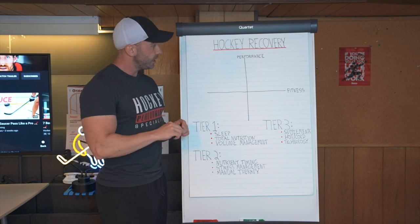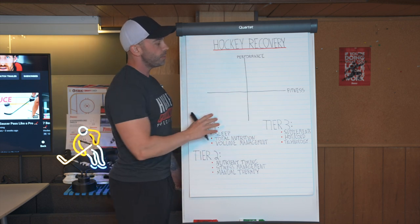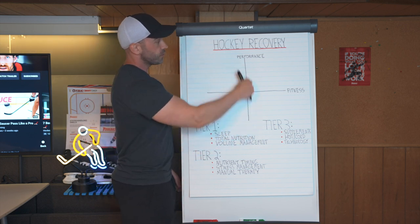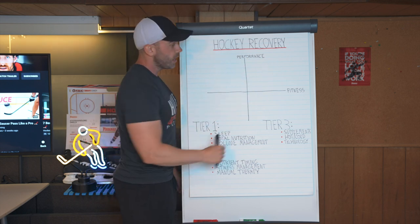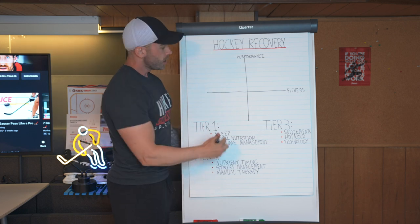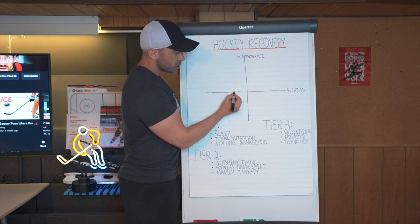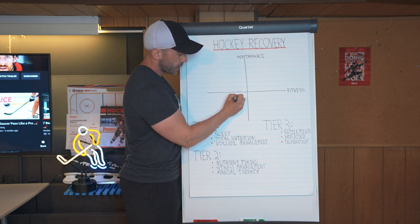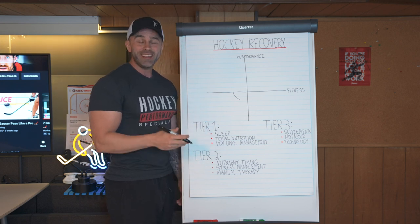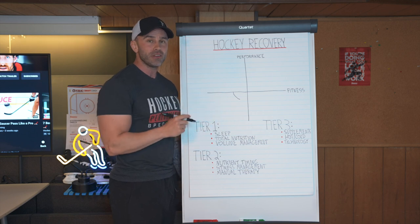We need to understand this because hockey recovery is actually how we make progress. There's a quadrant I want to talk to you about before we get into the three tiers of recovery. The quadrant vertically represents your performance and horizontally represents how fit you are right now. When you undergo a hockey training session, your current fitness will actually drop a little bit.